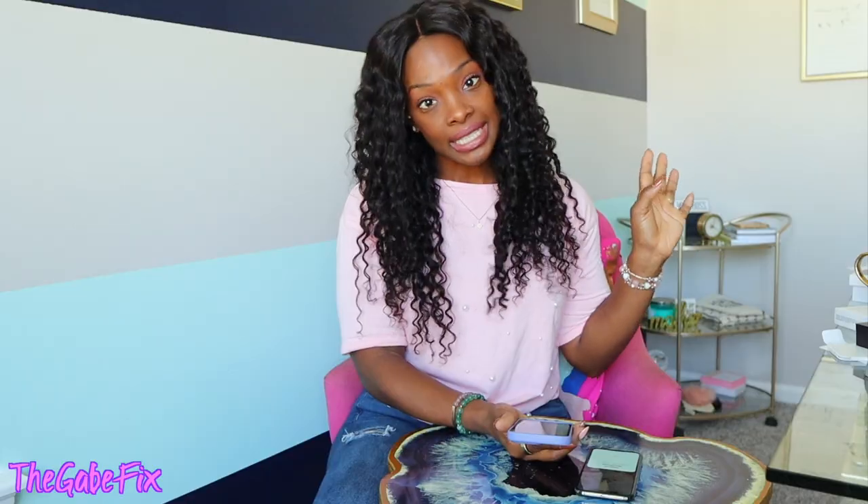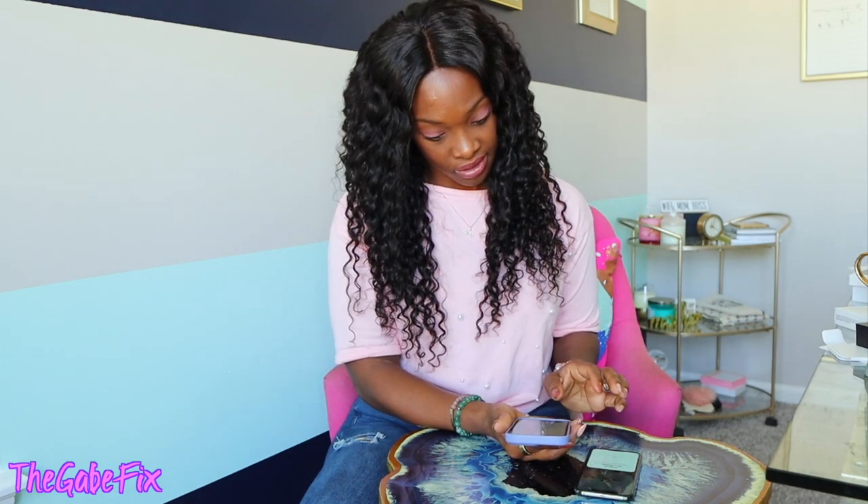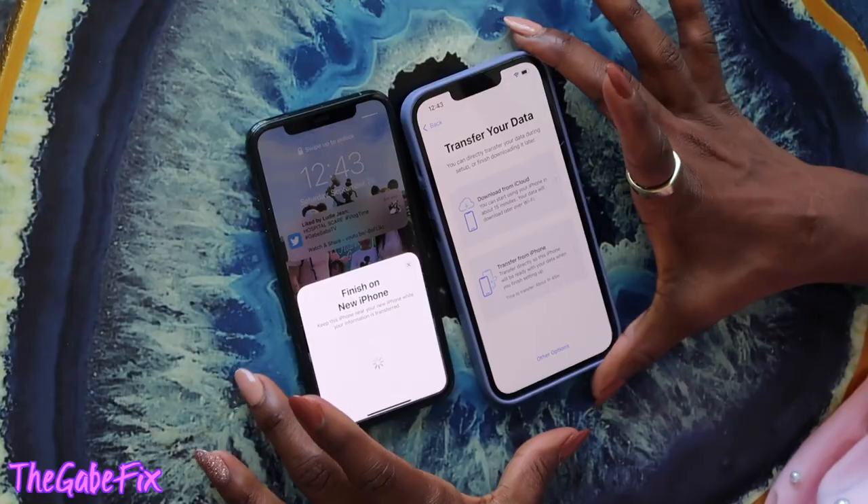Position my head, move slowly. Second scan complete — Face ID is now set up! That was easy enough. I love Face ID, it is literally the best thing they could have come up with. Alright, now we've come to the part where I can transfer my data.